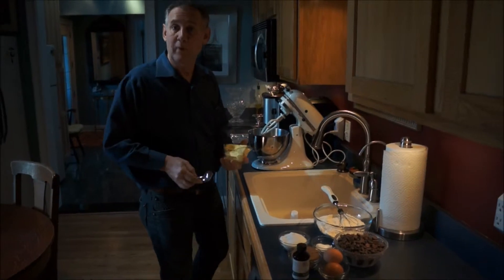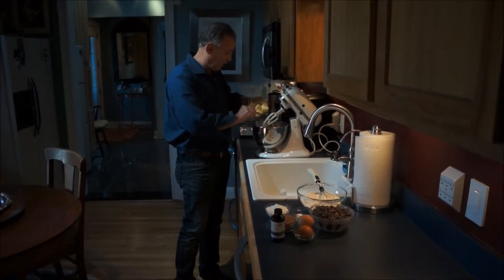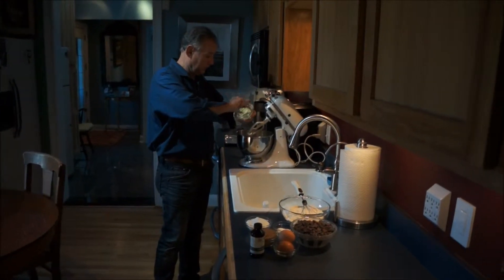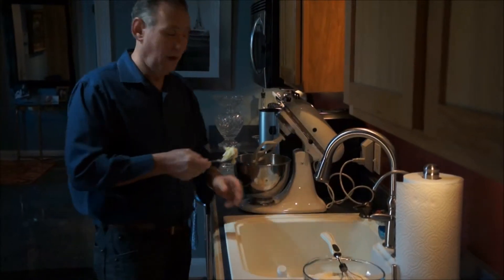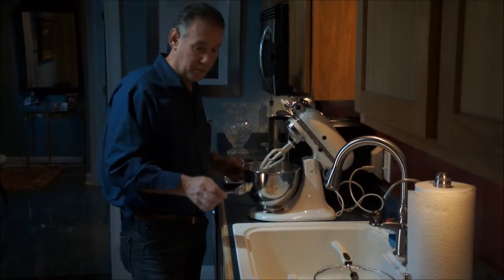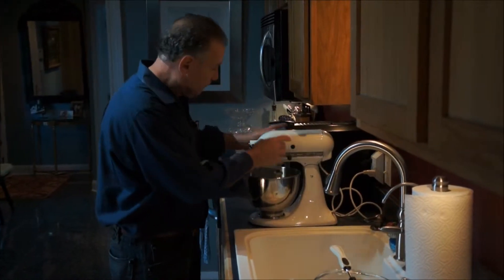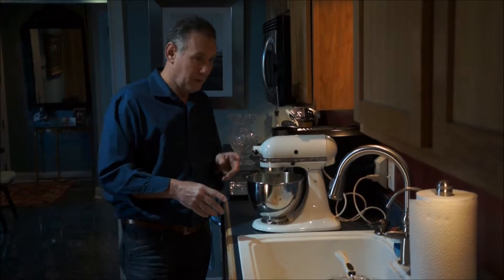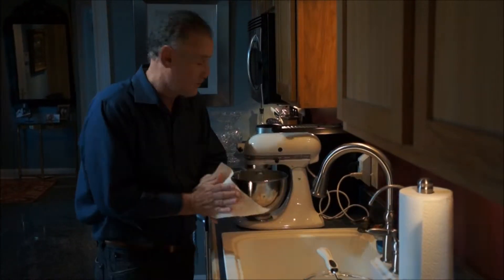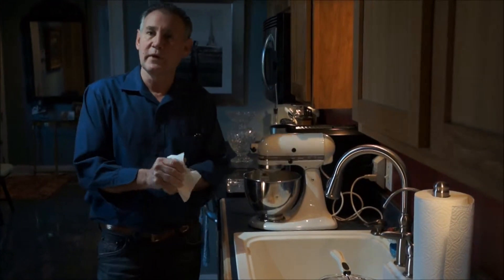You start off with one cup of butter — one cup of butter equals two sticks of butter. Put that in your stand-up mixer and it's got to be softened. You don't want it melted and you don't want it cold from the refrigerator, but softened. Put it on a medium to high mix and let that roll. It's going to take about three or four minutes to whip up the butter.